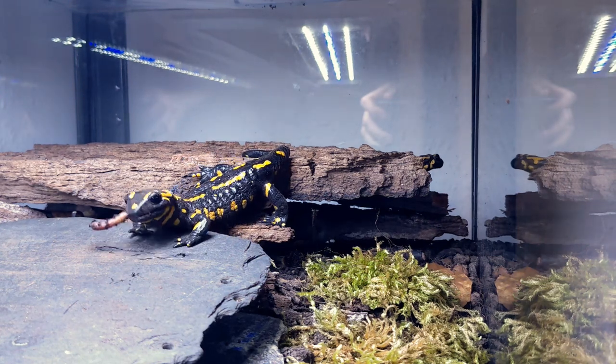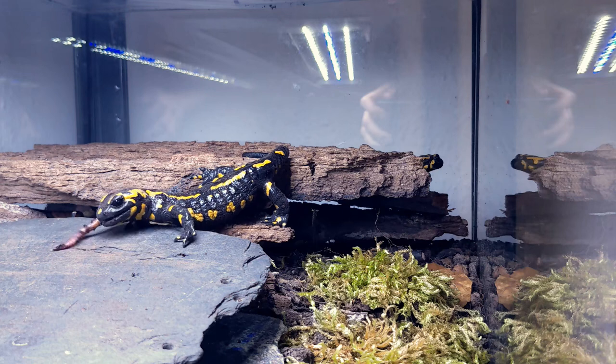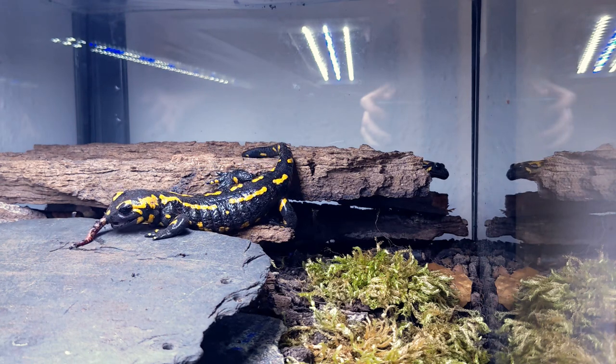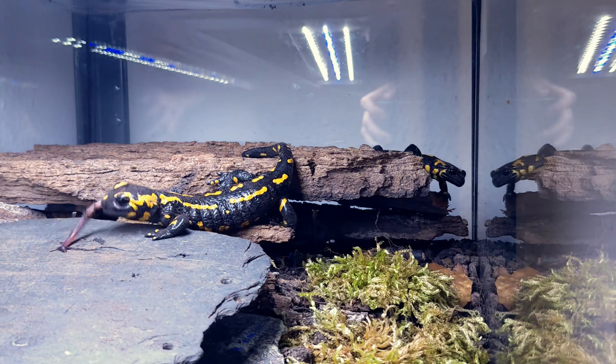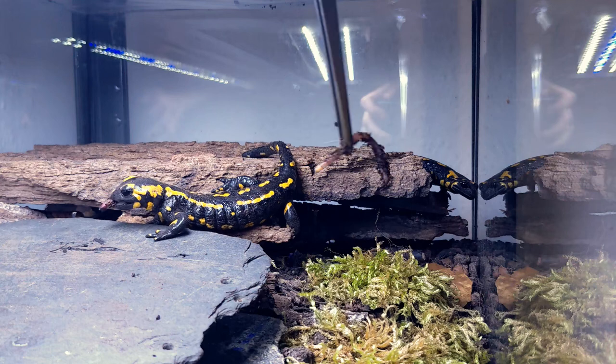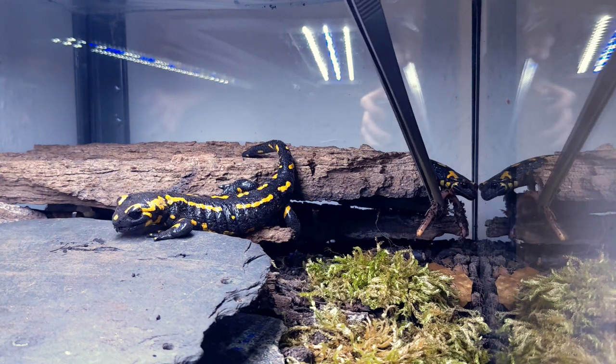Fire salamanders, scientifically known as Salamandra salamandra, are moderate-sized stocky species of salamander with a robust, slightly flattened trunk and a tail that's almost cylindrical. Their skin is smooth and shiny and they have relatively short tails, legs and toes.